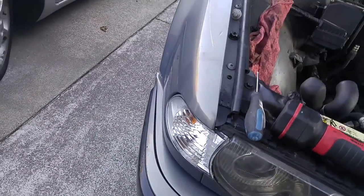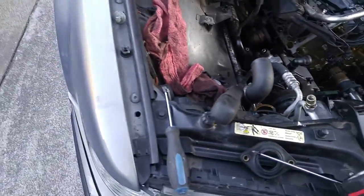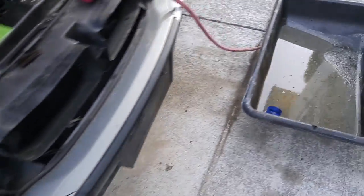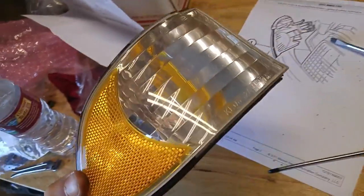Don't get the screw too tight — I believe there is a torque spec of two Newton-meters, that's just finger-tight with a screwdriver. Thanks for watching, guys, have a great day. Hopefully this has taught you how to replace the corner lights and bulbs in a 2001 E38.